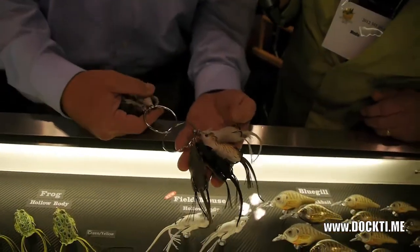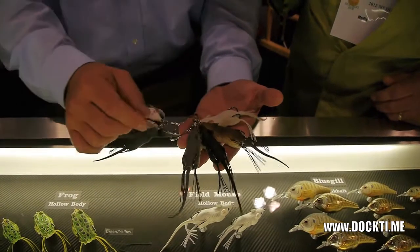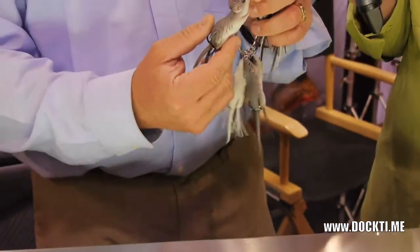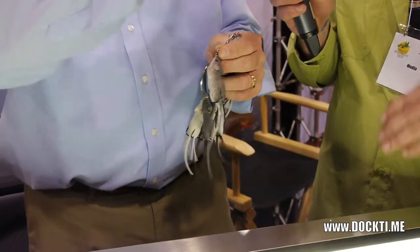They come in two colors and four sizes — gray, black, brown and white. The way we've designed this bait, it actually has a weight in the back end of it. The bait actually sits in the water nose up, head up, feet up — just like a mouse would swim on the water.